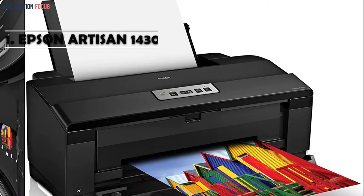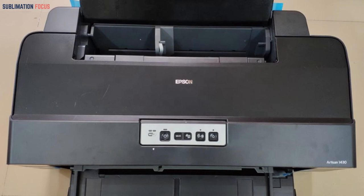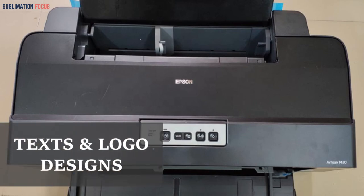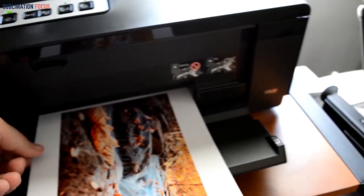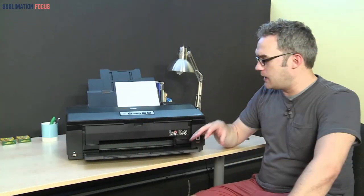There are many praiseworthy features of the Epson Artisan 1430 inkjet printer which help provide excellent results even when working with texts and logo designs. This printer can prove to be very helpful — you can create pictures with highly reduced noise. These pictures will be sharp and have smooth gradations, meaning the images produced by this printer will be of exceptional quality. To get professional and detailed images, this printer provides high-definition inks.